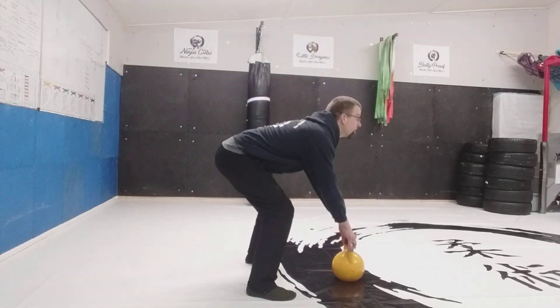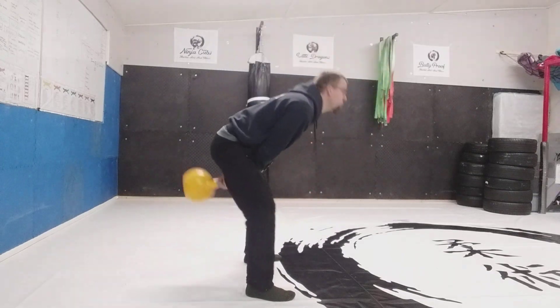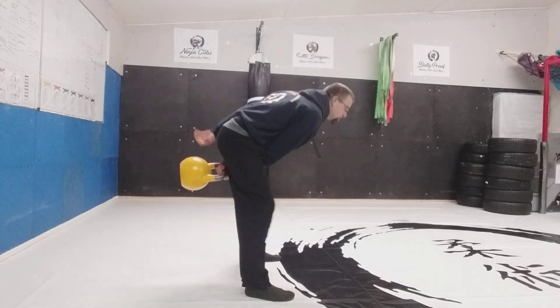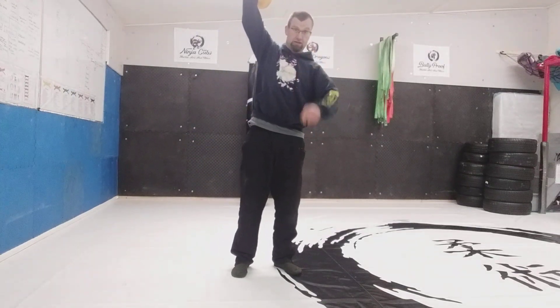From here, tap the bell, chin up, throw it back. There are loads of different ways that we can train the swing — we'll have a look at that in just a moment.